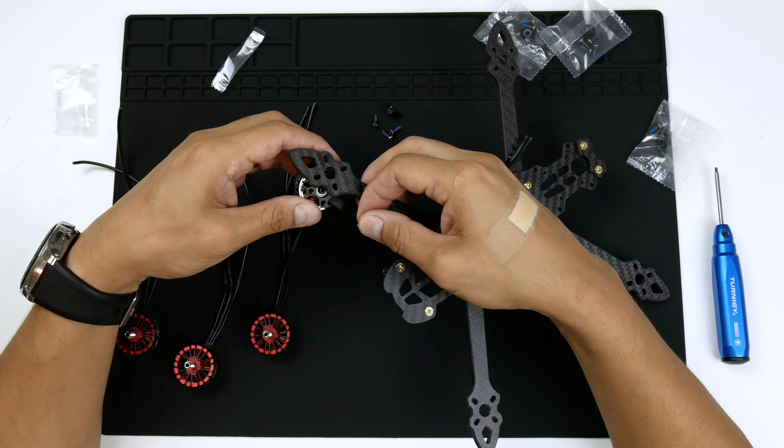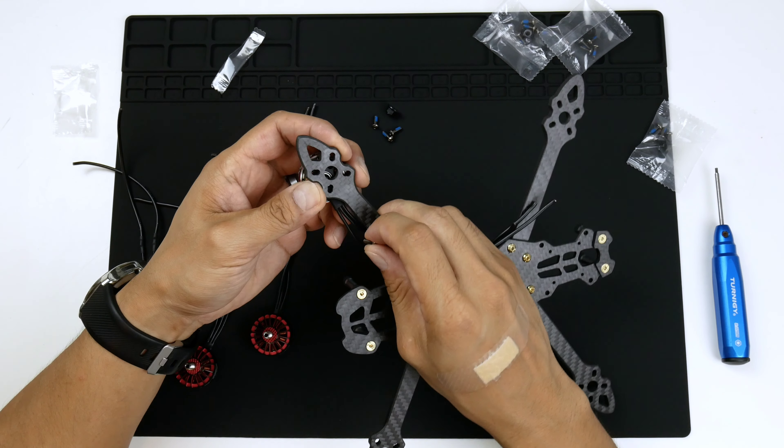The screws that come with this motor already have some Loctite on them — you can see the blue there — so when we put them in they should hold quite firmly.